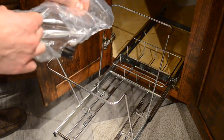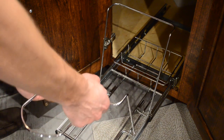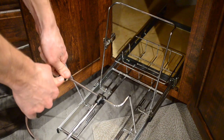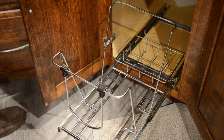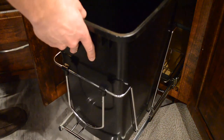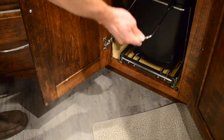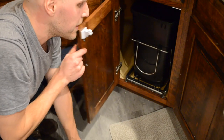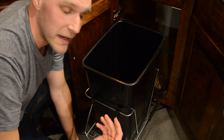Now we are ready to install the front handle. This is the easiest part of the installation — you just push down with a little bit of force until it clicks into place. It will swivel on and become your handle when pulling the trash can in and out. Putting the trash can itself down into position, and just like that we now have a pullout trash can for your kitchen cabinet.